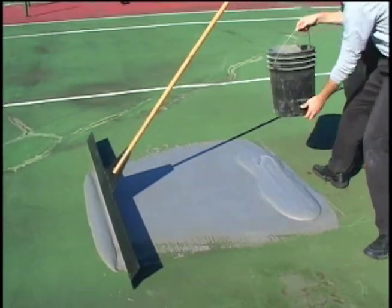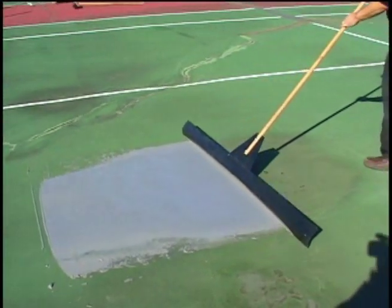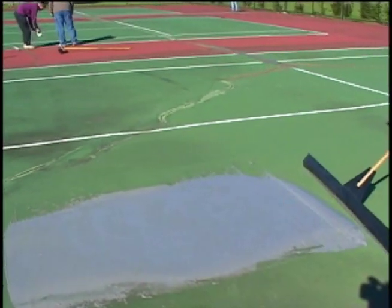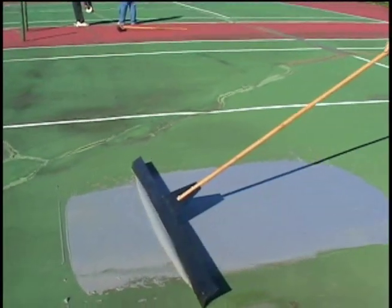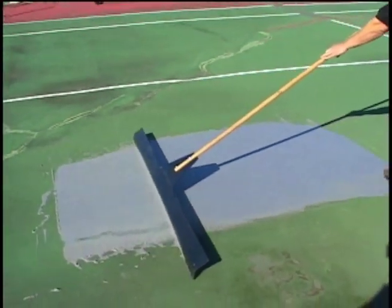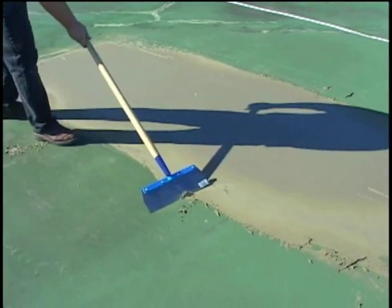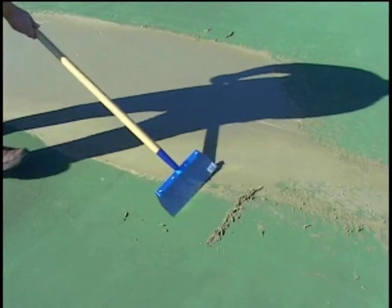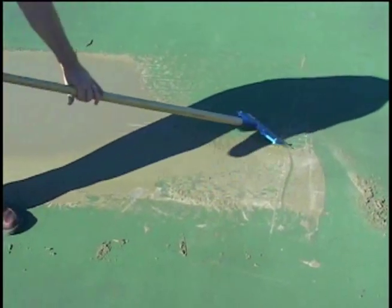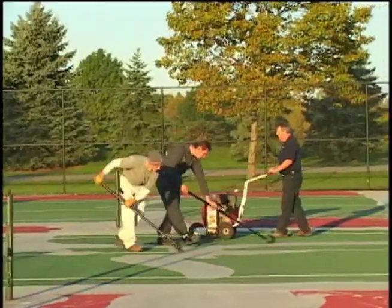Continue to add material to the patch as needed and screed smooth with the patching straight edge. Carefully remove excess patch material from the court surface with a super scraper before the material completely dries. Allow patches to dry for 24 hours and then scrape off any rough spots or protrusions that may remain on the patchwork.